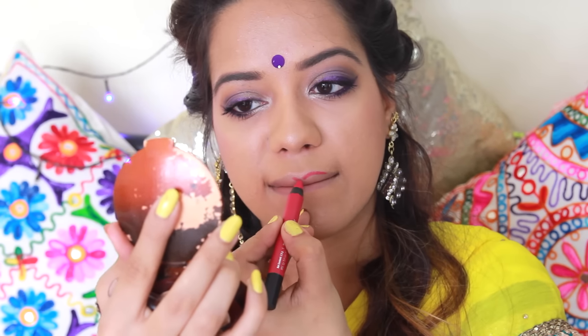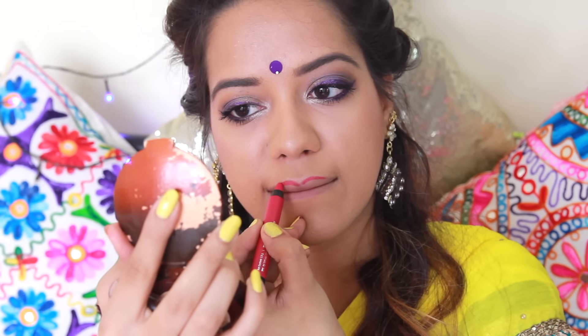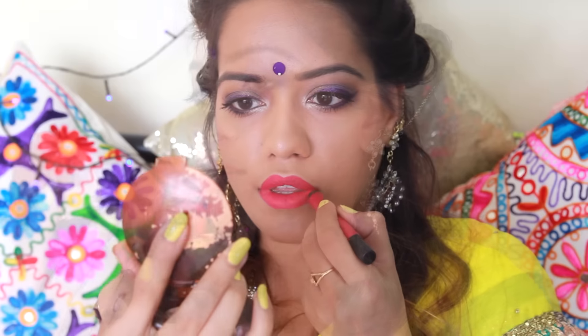Now I'm going to add in my bindi — this is a really pretty purple bindi that I found in my mom's stash. For my lips, I'm going to use this new lip crayon from Faces in the shade called Hot Wired. It's a really nice, really bright matte pink color, and it also lasts really long.